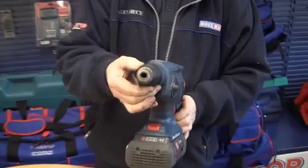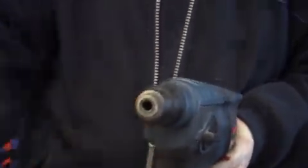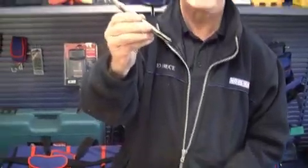The chuck mechanism on the end here is an SDS type, and an SDS type has to use a special bit, which is an SDS drill.